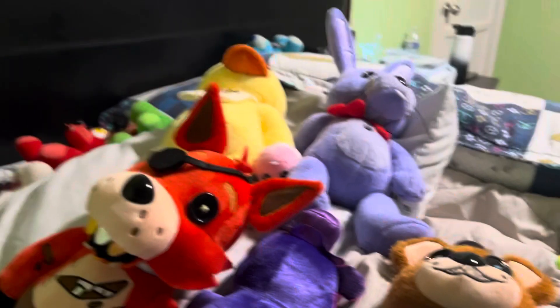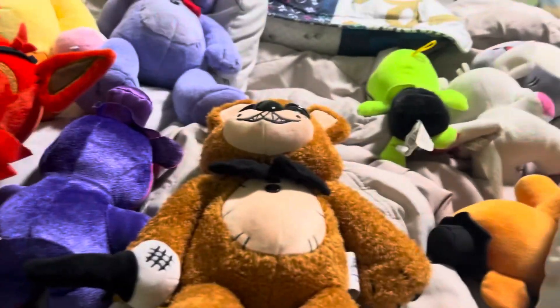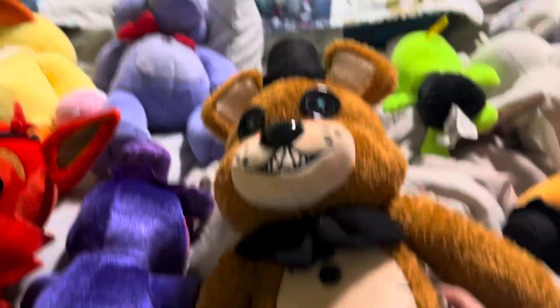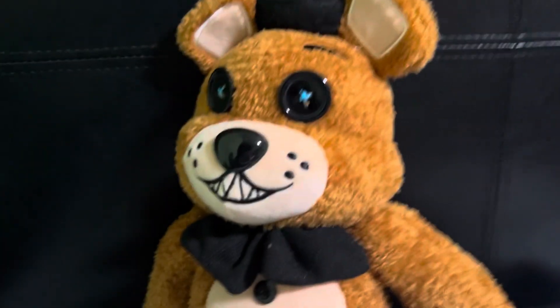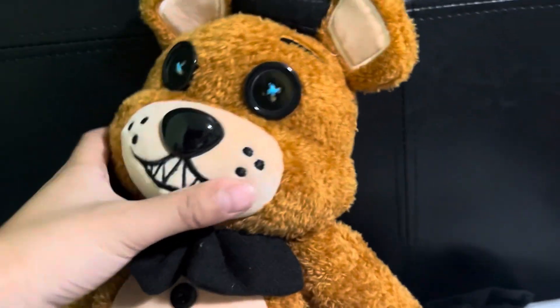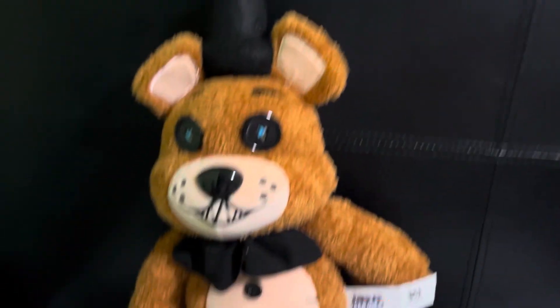Hello guys, today we'll be doing a FNAF Hex review on the plushies. Okay, first guy we have is Freddy. I think he went pretty okay when he got packaged.